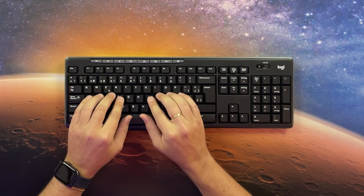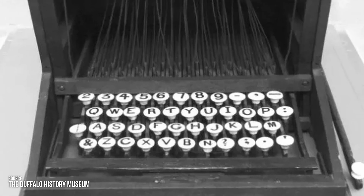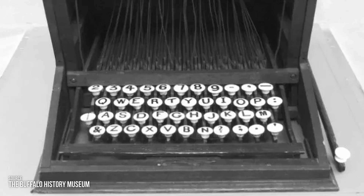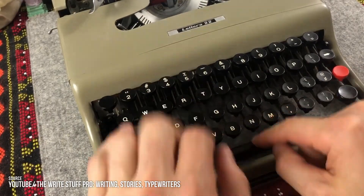But our thumbs already rest on the spacebar — the distance is zero, so why is it so wide? The answer is the typewriter. In the late 19th century, the spacebar was a literal metal bar that spanned the width of the keyboard and advanced the carriage when you hit it. On typewriters, the thumbs don't rest on the spacebar — you lift your hands and press the keys hard to activate the levers, so a large bar makes it easier to hit.